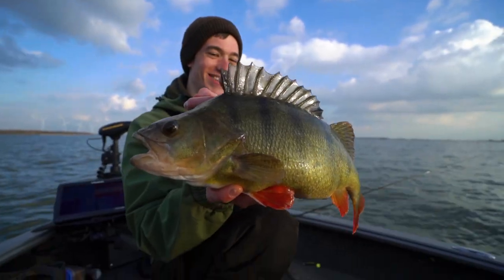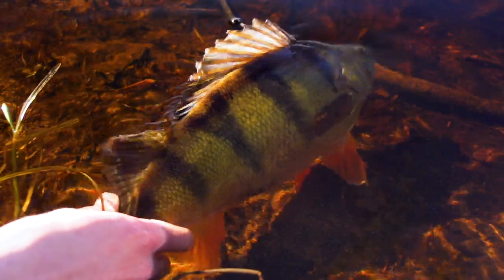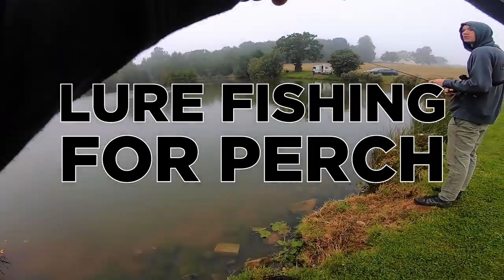Perch are a super aggressive predator covered in stripes with big spiky fins and an attitude to match their impressive appearance. They're an incredible species of fish to target on any method, but this video in particular is going to be about drop shot and lure fishing for perch.